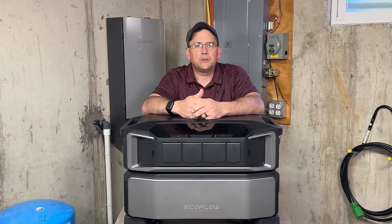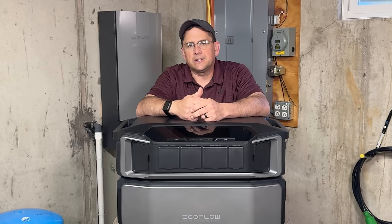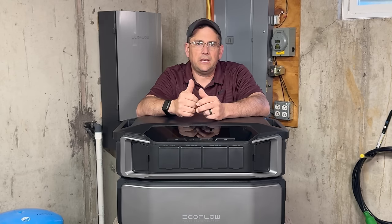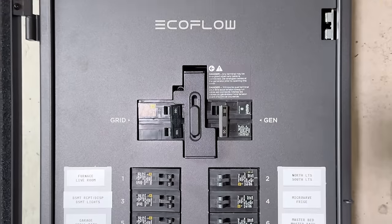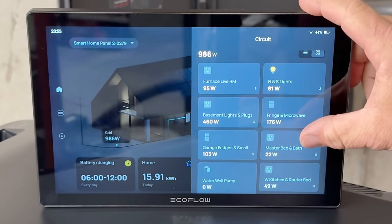If you've seen any of my videos, I usually do repair videos on Generac generators where I run into a misload of different problems. So I thought this video might be kind of interesting to put together. Today we're going to be going over the key features and specifications of this unit, what you can expect in the box, some of the other accessories such as the Smart Home Panel 2, and the Power Insight tablet that's also available. Let's get started.